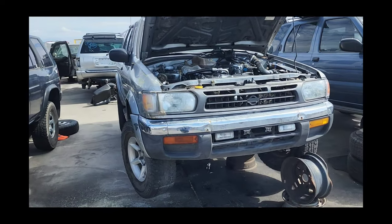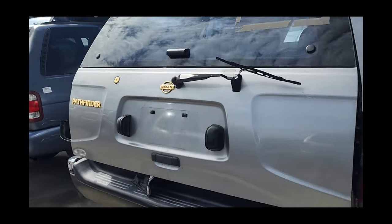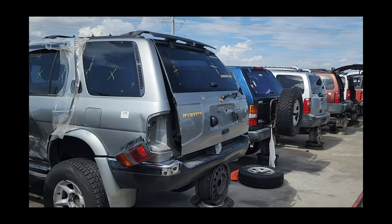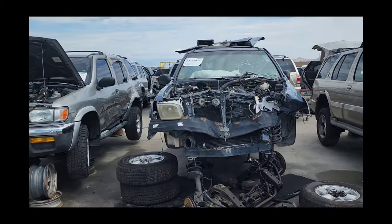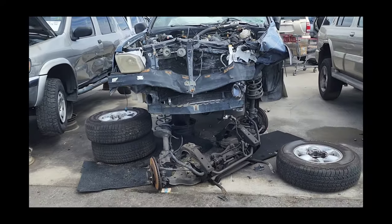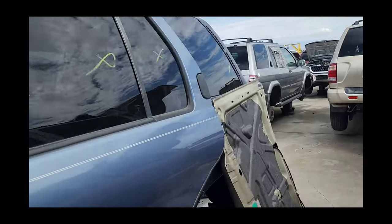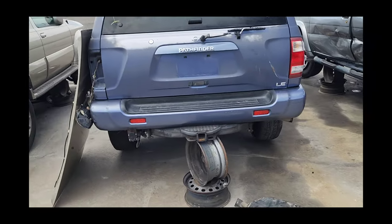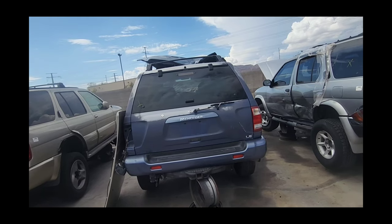I was just checking out the back of this R50 here. Look at all this gold — these badges are really, really nice. Here's what's left of a 99 R50. This one is a two-wheel drive variety. This is what brought me to the yard today. It didn't have the treasure we were looking for — this one was an LE trim, very nice looking truck, but no aluminum tire carrier. So we'll keep looking.